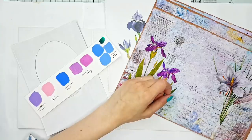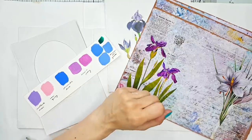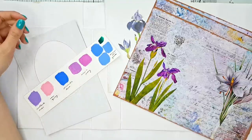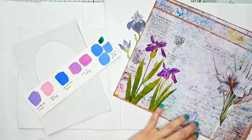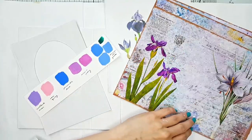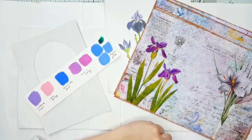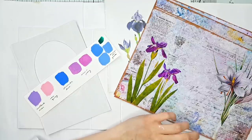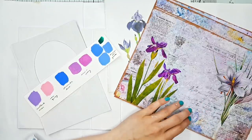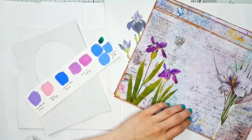Hey guys, welcome back to my channel and welcome to my messy workstation where today we are going to be painting the cover for our pastel blossoms journal, which is based on my digital kit that I have in my Etsy shop. Let me just thank you all for your amazing support regarding this kit. I am so happy so many of you liked it, and thank you so much to everyone who purchased it.